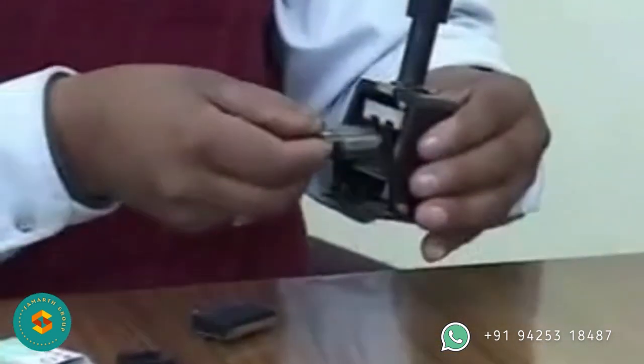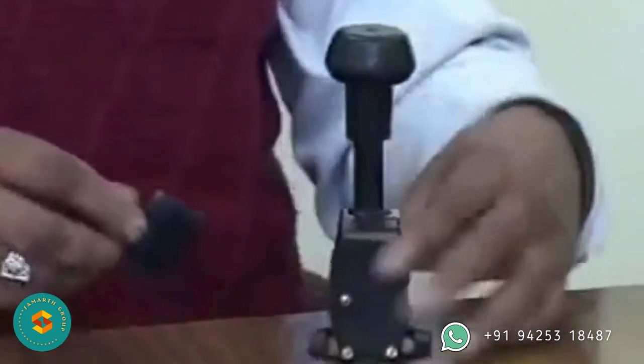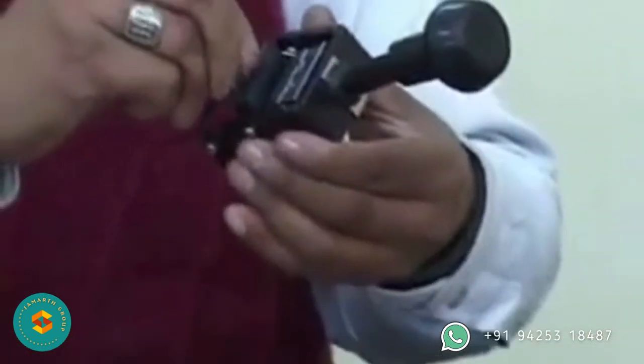Put the cassette back into the coder — it will lock to its receptacle with a click. Replace the ink pad holder back to its position on the coder. Just press the knob once so that the ink wets the complete composed matter properly.